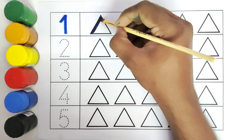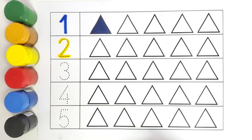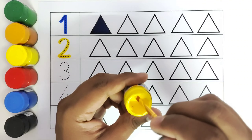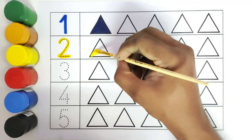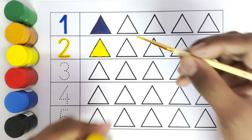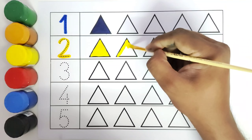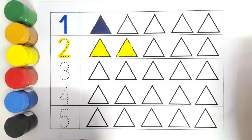This is number two. How many triangles do we have to color with yellow color? Two triangles. This is one and this is two triangle. So we will use this watercolor to color the triangle. We will color the first triangle with yellow color, and now the second triangle with yellow color. We have colored two triangles with yellow color.